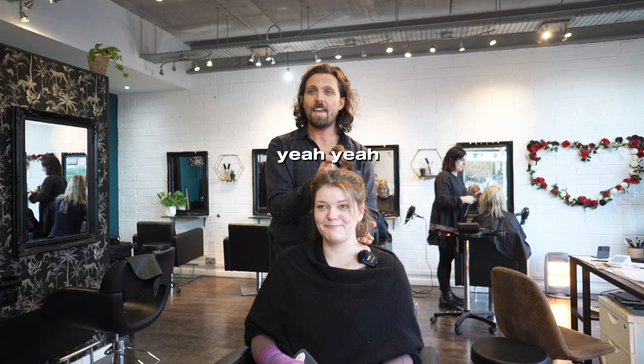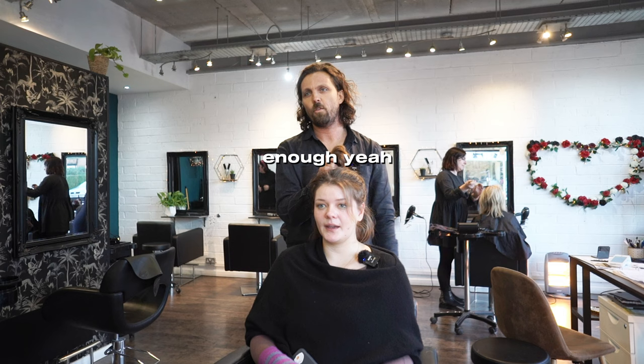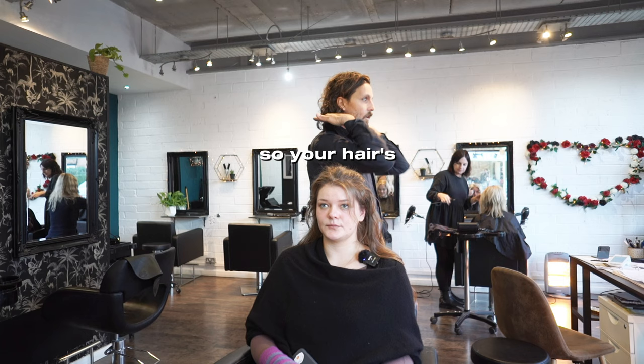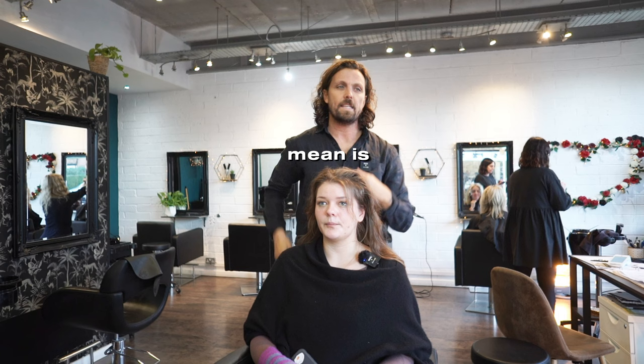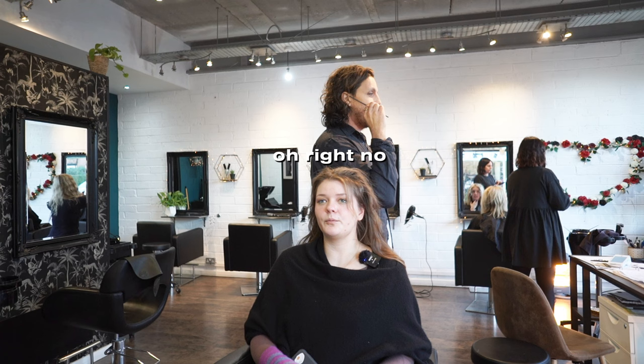So we'll do that. It'll be one length and I'm going to keep it very boxy — your hair's going to be like this, not angled, literally really square, which keeps it cool as well. When you get a bit of a coat it will do things. What I mean is, normally people have haircuts with an angle like that — but I'm doing it boxy, really boxy.